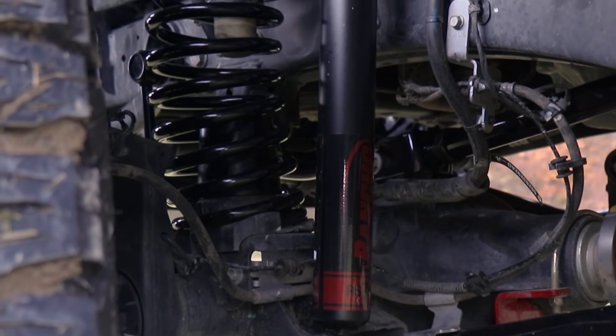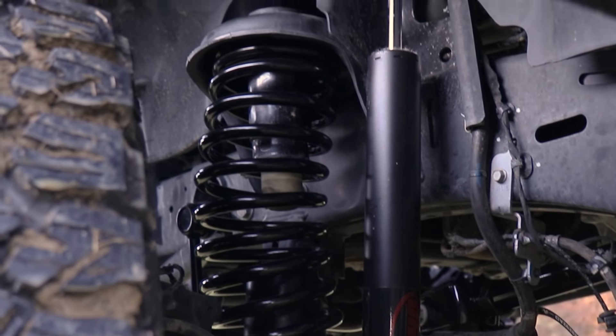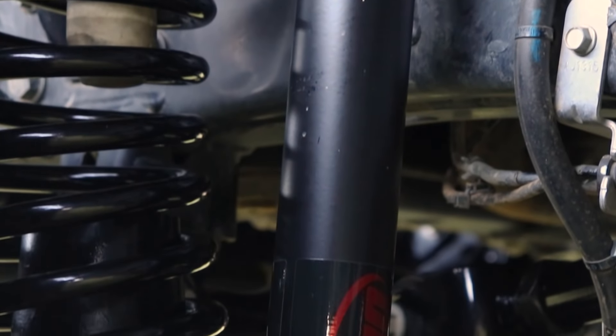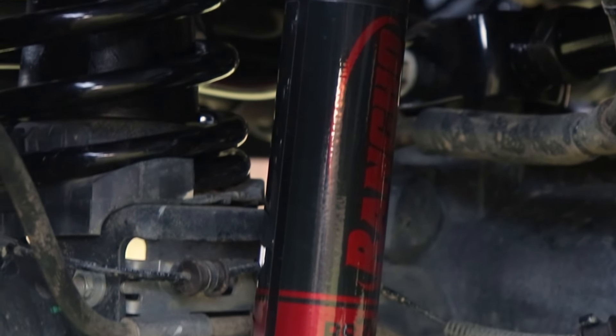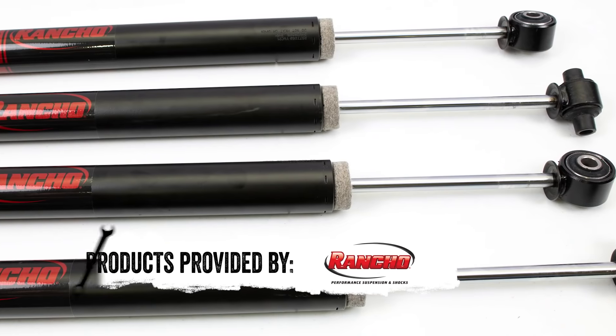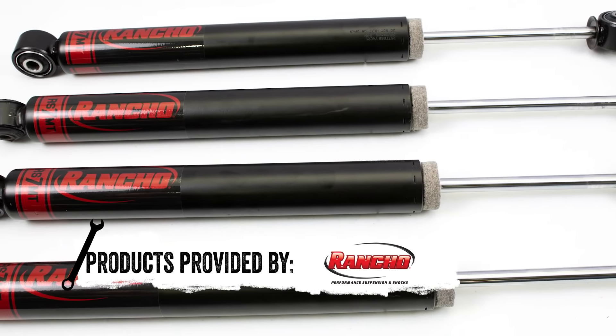The new Rancho RS7 MT Shocks are a first for the company. Breaking away from the traditional white and red shocks, these shocks are a matte black with Rancho red lettering. These shocks are a complete performance upgrade for your Jeep suspension system.